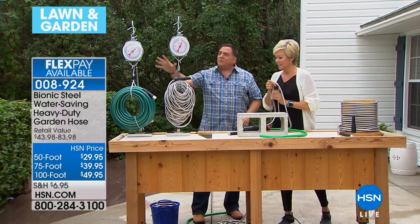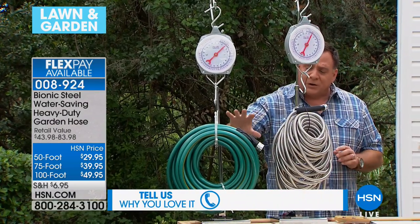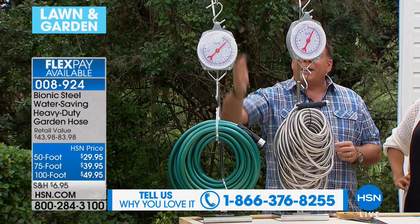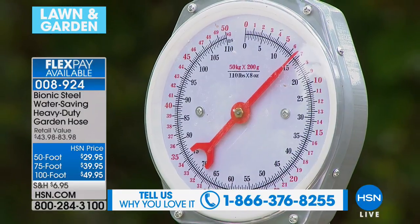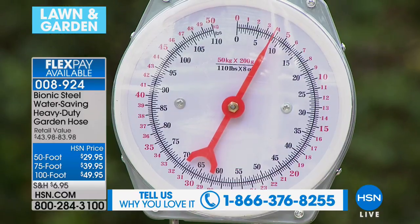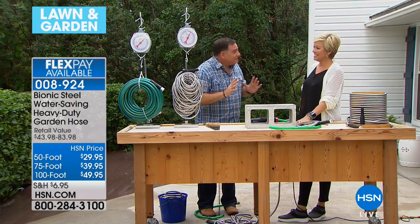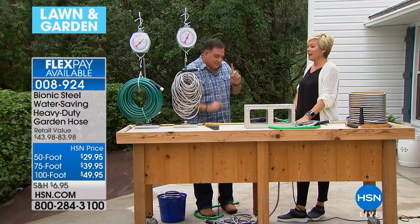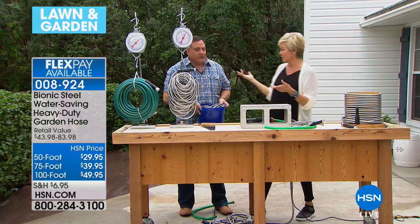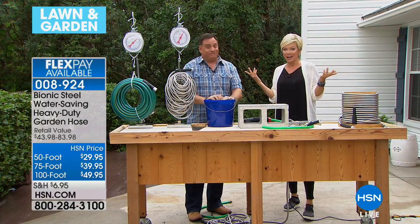Here's a bionic hose next to a traditional rubber hose, both 100 feet in length. The rubber hose weighs 15 pounds, the bionic hose is only 8 pounds — almost half the weight for the same length. Prior to the bionic hose coming to HSN a couple of years back, I didn't know there were other options. Once I got my bionic hose I couldn't go back.